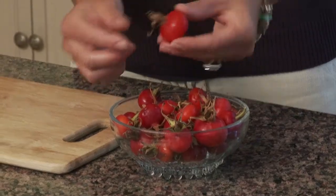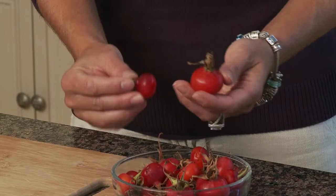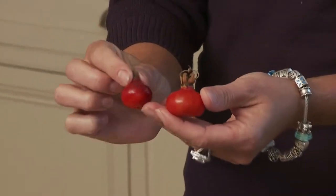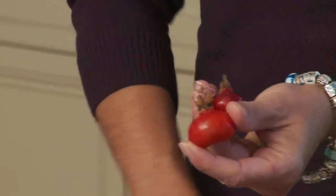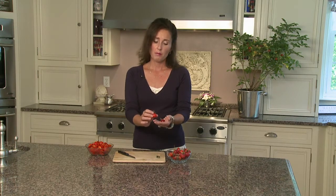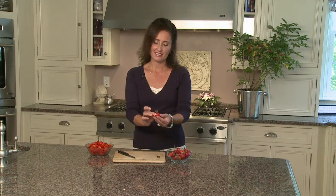Here we have some rose hips that my kids picked. What you're looking for when you pick the rose hips is this beautiful orange-red color. They can't be too soft — if they're soft it means they're really ripe, so it's kind of tricky. You want them firm but not mushy. They can be slightly tender.